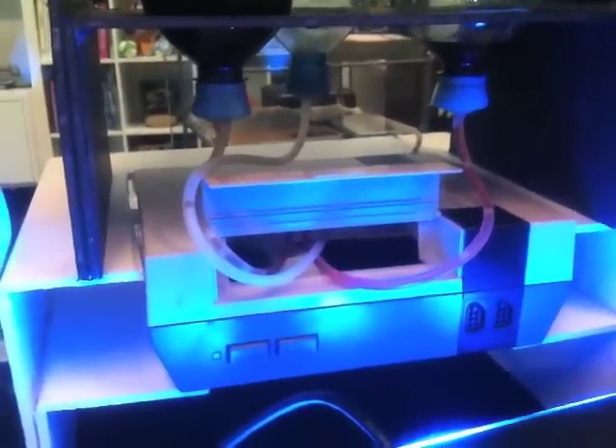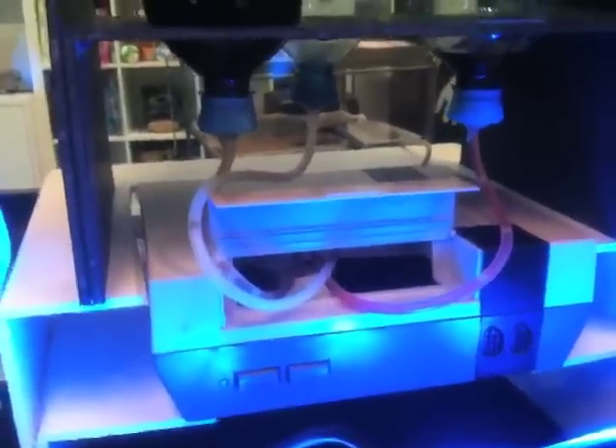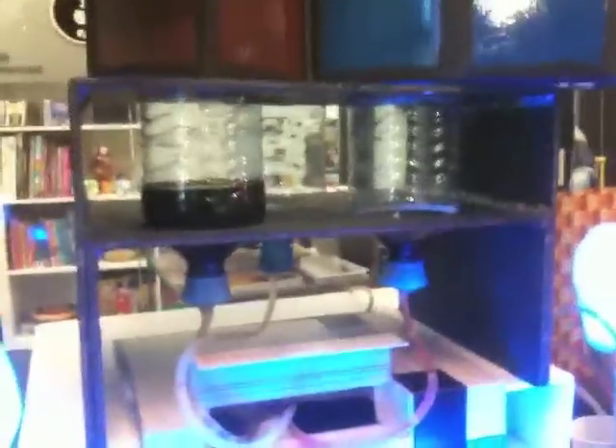Inside the Nintendo there are little servos that compress the tubes and let them go in order to let the drinks flow. The drinks come out back there and back to these cups right here. At the moment it's currently serving cherry coke, but at Robo Exotica we'll have it serving rum, coke, and water.